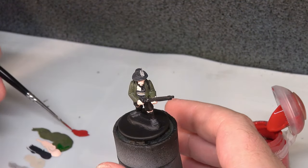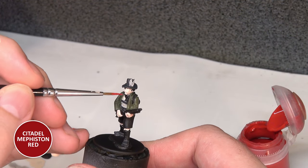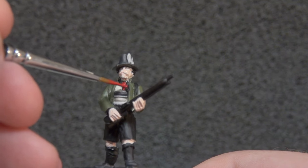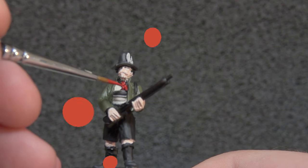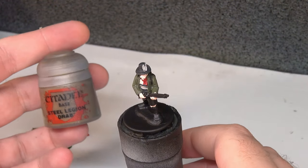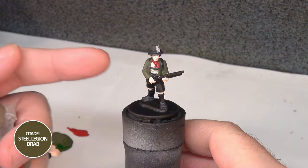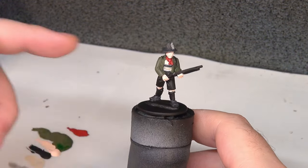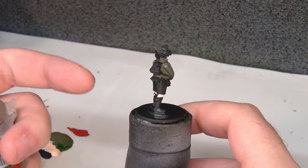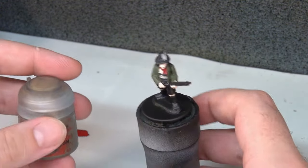While the green is drying, we're going to take a little bit of Mephiston Red and paint in his little neck scarf or kerchief. Then moving on with our next main colour, Steel Legion Drab — this is going to be for his shorts, the gaiters around his legs, and all the other leather-ish components. So a lot of the soft stuff.